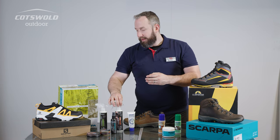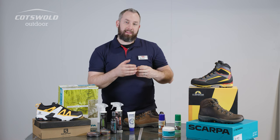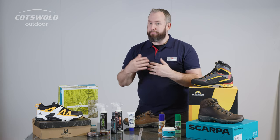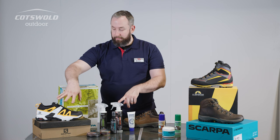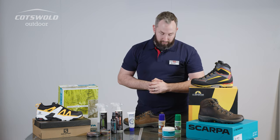The reason that's important is because if the outside of the footwear is sodden, moisture on the inside trying to escape and breathe is really going to struggle — it's got no incentive to leave if the outside is sodden. So although water isn't going to be getting in, we can maximize breathability with those repellency products you see here in front of us.